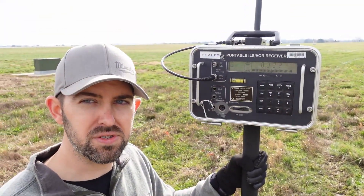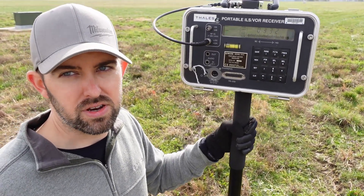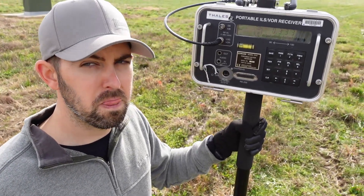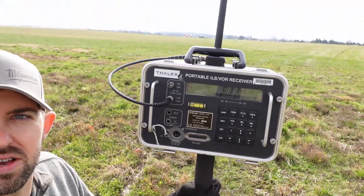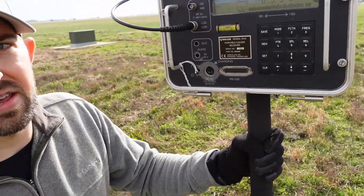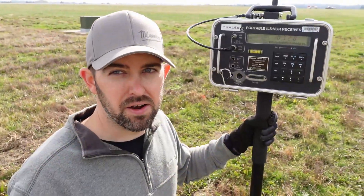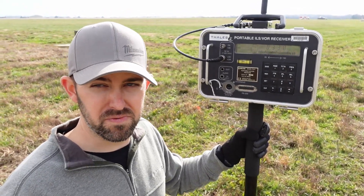As far as the two most important settings go for ground checks: it's the channel and then the DDM setting. For channel, we just make sure we're set up at the station-assigned frequency — for us that's 111.9 megahertz. Make sure the antenna is plugged into the localizer input, and that we're using the DDM function to actually measure the DDMs. One final and very important note when operating PIR: always make sure the battery is charged before you get started.